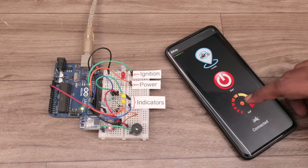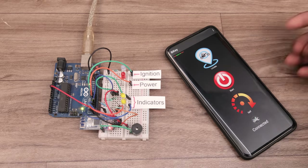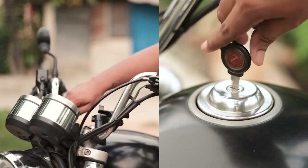After making the app, I ran the first test, and the test circuit worked as expected. But at this point, I still couldn't find any solution for the handle lock and fuel lid lock.